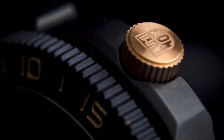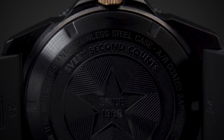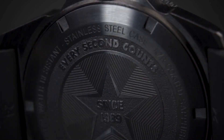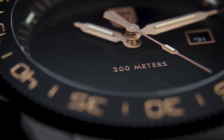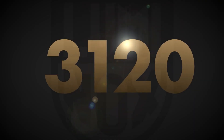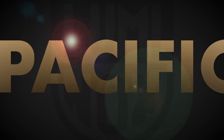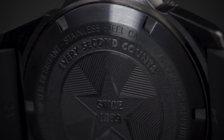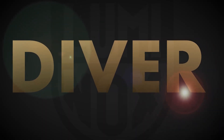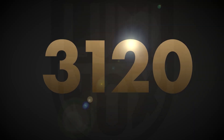Number 4: Luminox 8895 Black Ops 8880 Series Men's Dive Watch. It features a 45 mm wide and 13 mm thick black carbon compound case with a red-accented black unidirectional rotating bezel, textured screw-down crown, quartz movement. This watch features a textured black dial with yellow accents, silver tone luminous hands, scratch-resistant sapphire crystal, and water resistance to 200 m.